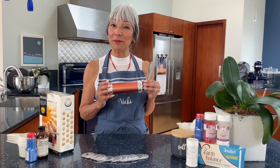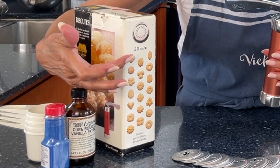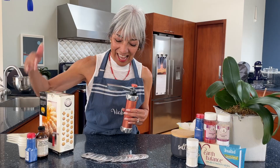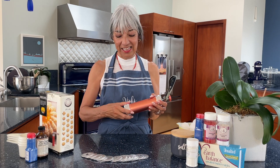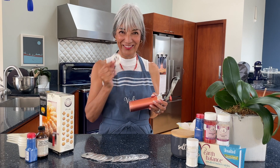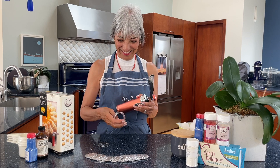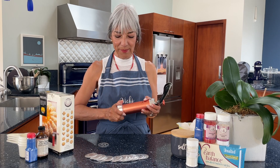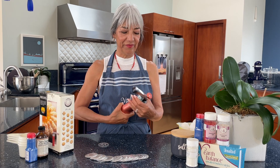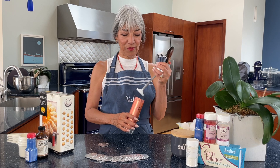For this recipe, you do need some specialized equipment. You can use a pastry bag or one of these handy-dandy cookie/biscuit makers. This one happens to be Italian. Look at all the shape choices you get by swapping out the discs. Today we're going to use this shape. You unscrew the top, put your dough in, and press them out.